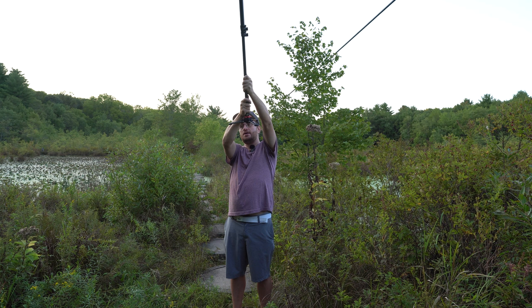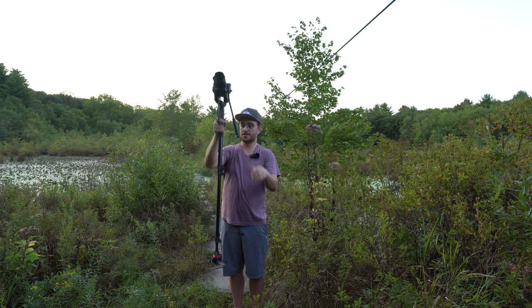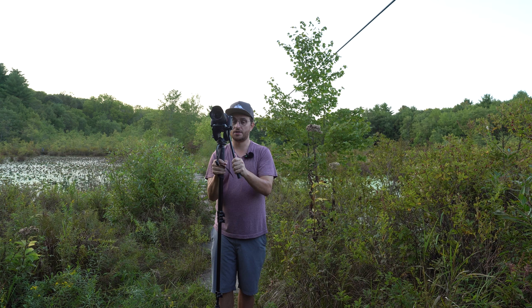You can use it as a counterweight down here — expand it, you're lightly holding it, arms close to your shoulders, and use your ninja walk to walk forward to get some pretty smooth gimbal-like results following someone.